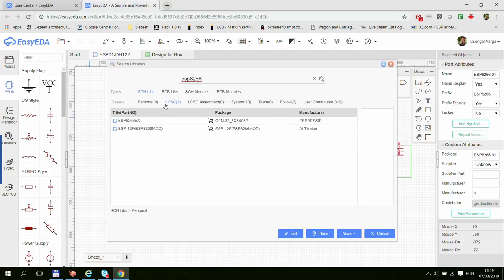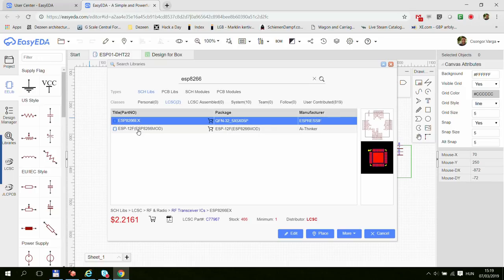I selected ESP8266 and it defaults the search to LCSC. What you need to look at — and this is quite important — is that when you pick a component, you see two diagrams: the first is how it appears on the circuit diagram, and the other is the package. If you are using the ESP8266-01 module, it has a certain size and a two-by-four connector. This package here is the ESP8266 chip itself, and this one is the ESP12F package.